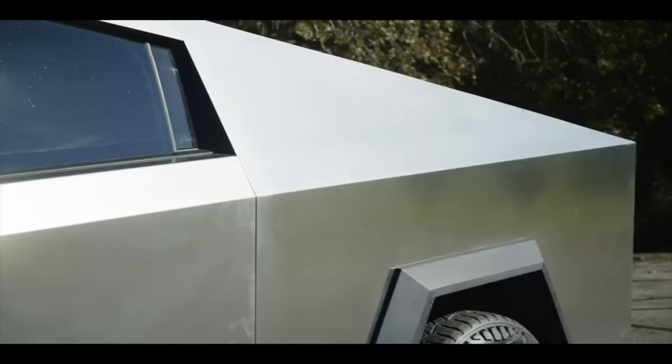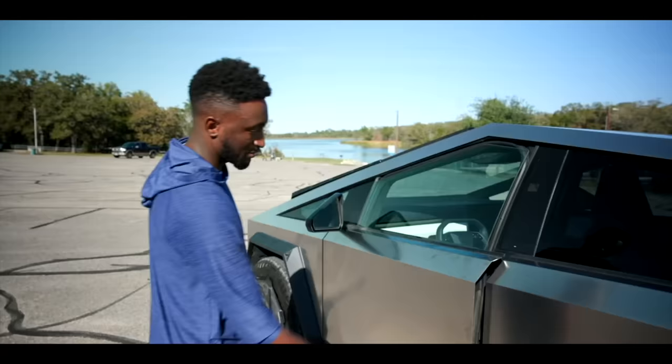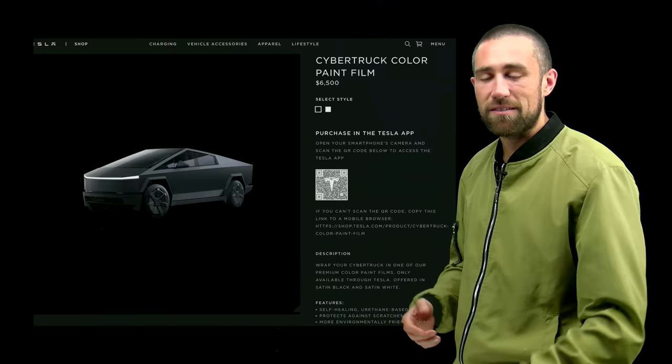Another thing MKBHD mentioned is fingerprints. Because there are no door handles, people just grab the stainless steel surface, and fingerprints show up intensely. Just like a stainless steel fridge, unless you pay extra for a fingerprint-free version — which doesn't exist for Tesla right now — you're going to have fingerprints on that Cybertruck. Tesla will sell you a solution for $6,500.